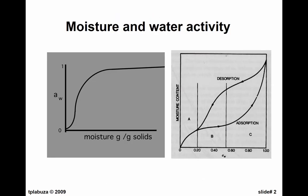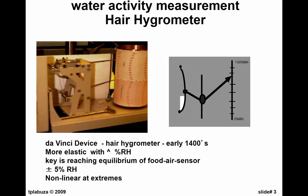We talked about this before — we can either plot moisture versus water activity and get this kind of curve, or plot moisture content versus water activity and get a sigma-shaped curve. Leonardo da Vinci actually designed the first humidity gauge. He was very interested in that. He basically took a human hair, put a spring on it, and that was connected to an arrow. He had a scale going from zero to 100% to measure humidity.